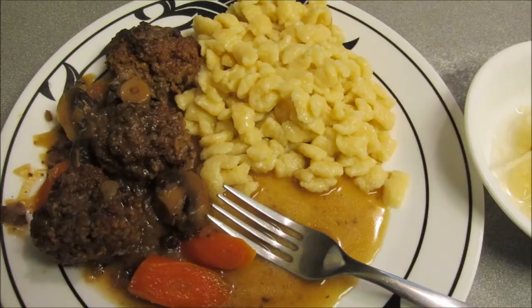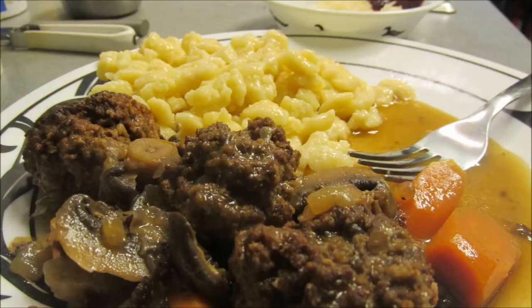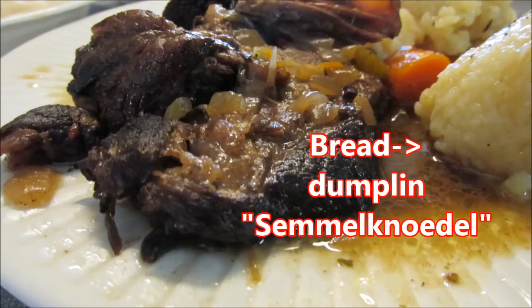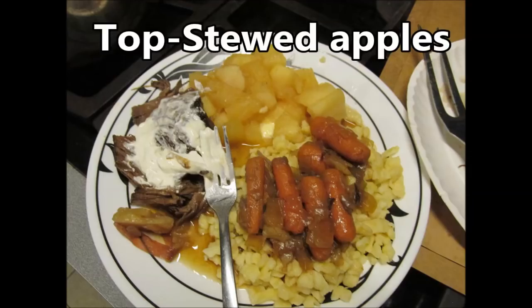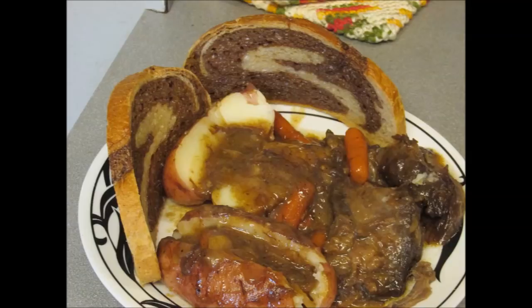This is a sweet-and-sour type of meat — you could think of it like Chinese sweet and sour, but with a different flavor profile. The meatballs take a lot less time than real sauerbraten. I should have made the sauce a little thicker, but it was still good. Here are some older sauerbratens I've done with chuck roast.